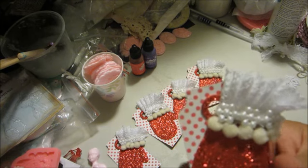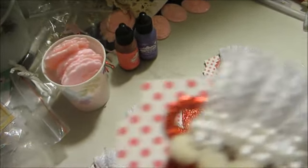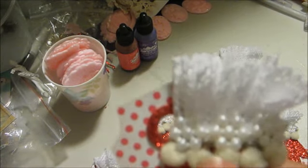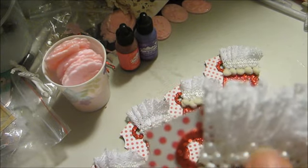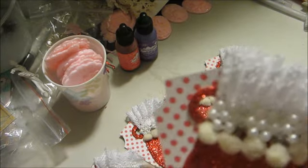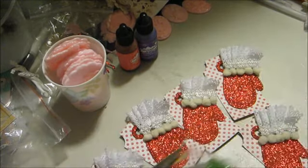I used a Paper Sweeties die for the mitten, and then for the trim — let me zoom in just a pinch — I used this pom-pom trim from Michaels, I think it's from the two-dollar bin. Then there's this pearl trim to finish off the vintage lace that I put on here.